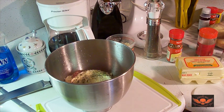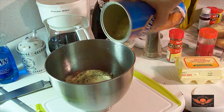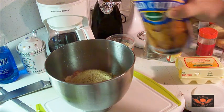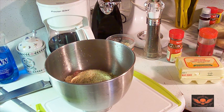Oh, I almost forgot — you need Italian-style bread crumbs. Just like with the Parmesan, add Italian-style bread crumbs — maybe just a quarter of a cup. That's very important, I just forgot. It's just been a while since I did this.